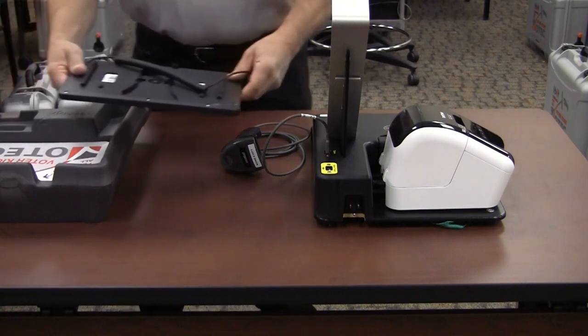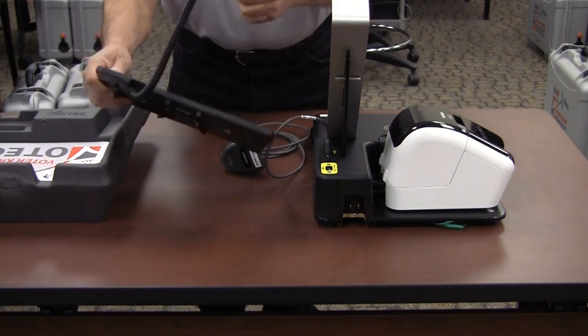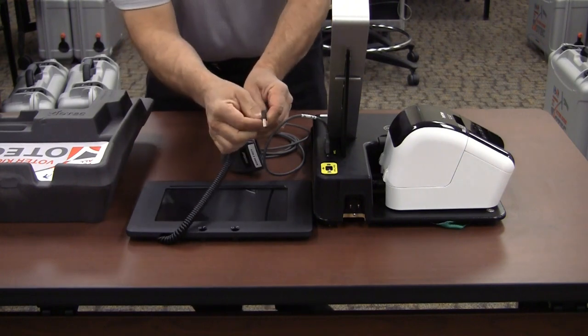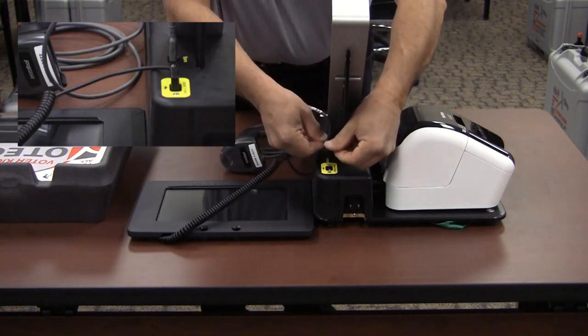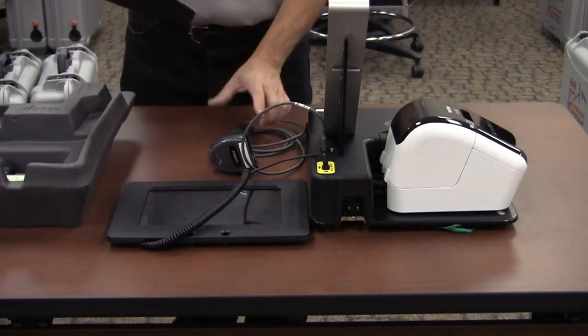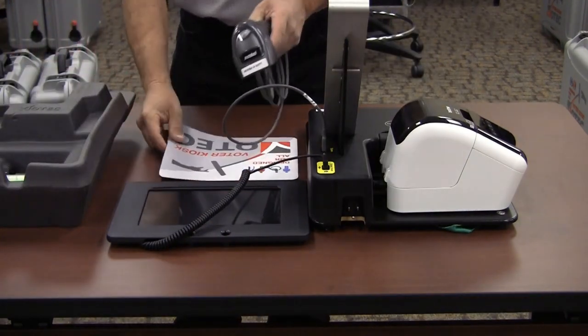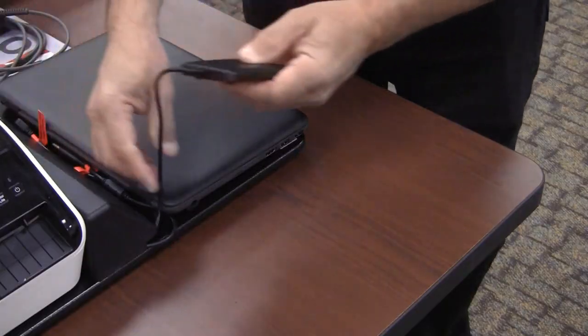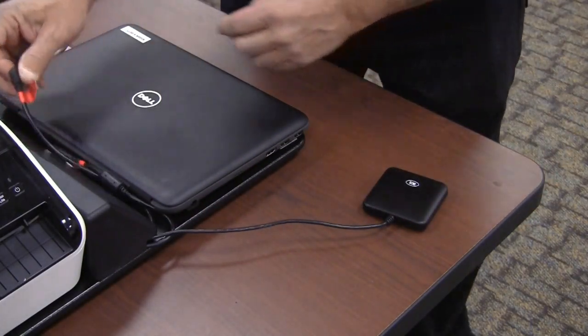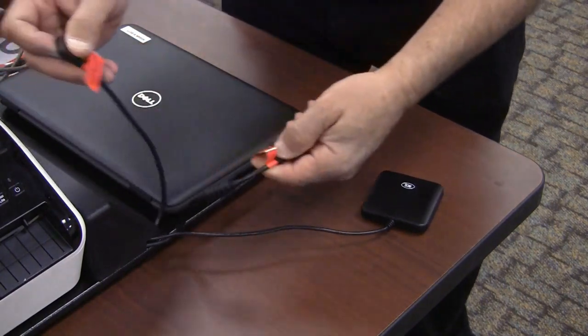Set the signature pad on the table to the right side of the laptop. Plug the power cord into the receptacle slot with the yellow border. Place the mouse pad on either side of the laptop.